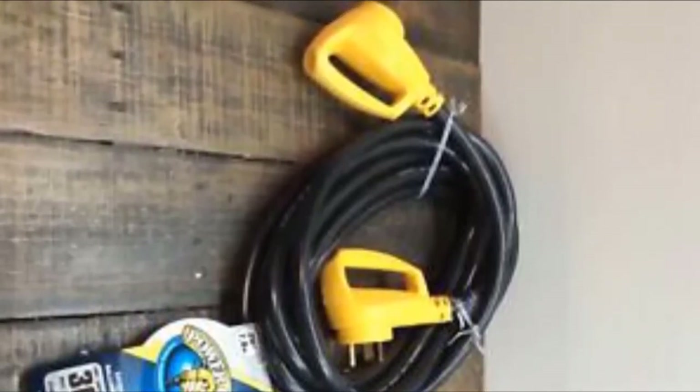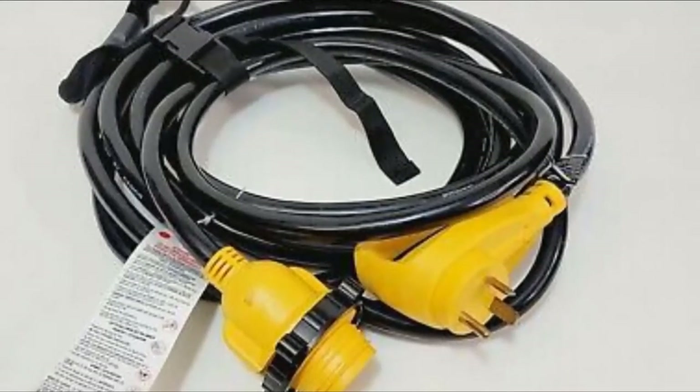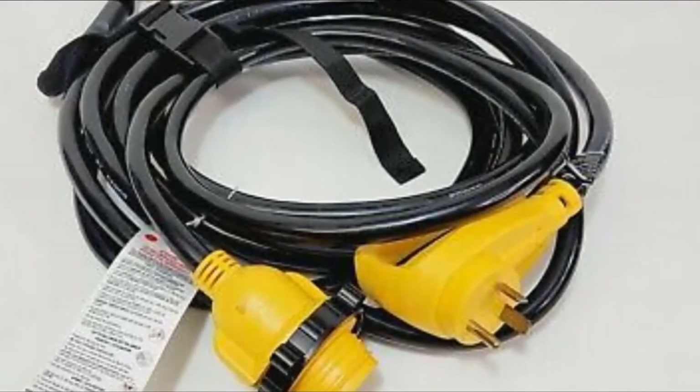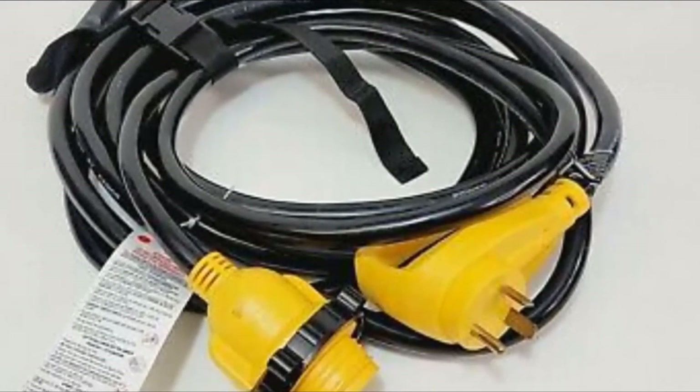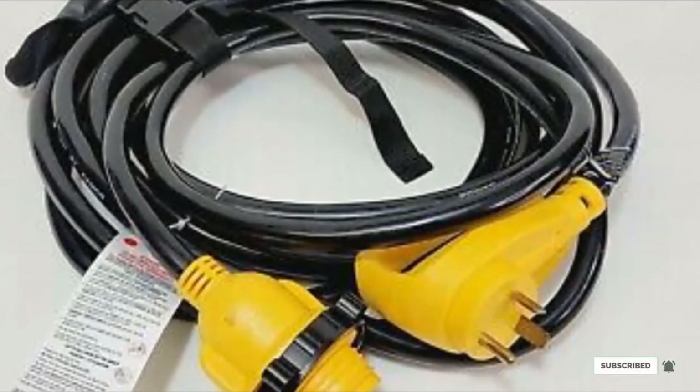I would prefer it if they could come up with a more lightweight extension cord that is suitable for RVs. Although, considering this cord is made from durable materials that can withstand regular use, I can't really complain. If you want to know the latest price of the Camco 55191, then check the description box.